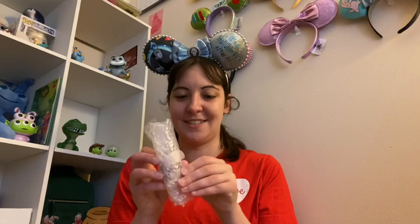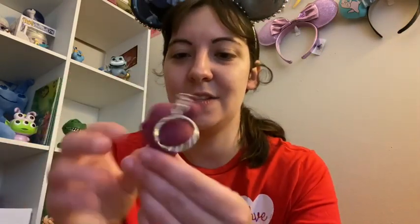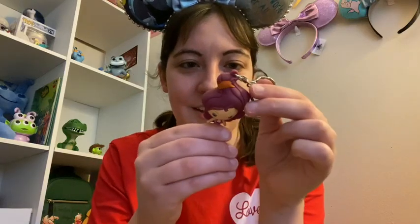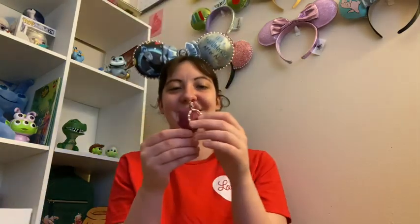First things first — it's Meg! She is so sassy. Oh my god, look at how cute this is! She's a bag charm keychain. Oh my gosh, that face, that sass — oh my goodness, I love it! That is so, so cute.